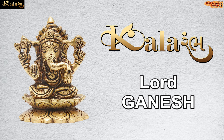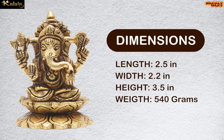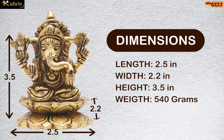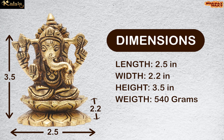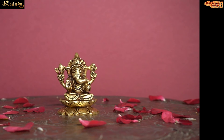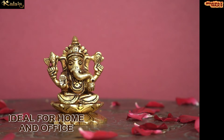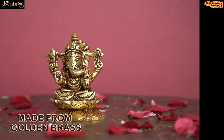Kalaram brings to you Lord Ganesh. The dimension of this idol is 2.5 x 2.2 x 3.5 inches. The weight of this idol is 540 grams. Ideal for home and office. Made from golden brass.